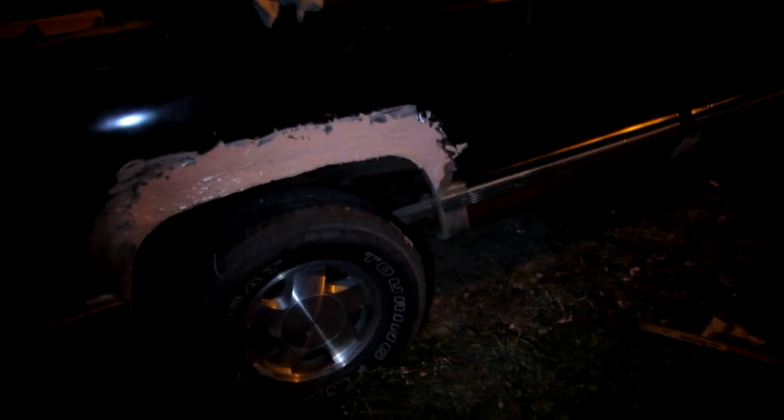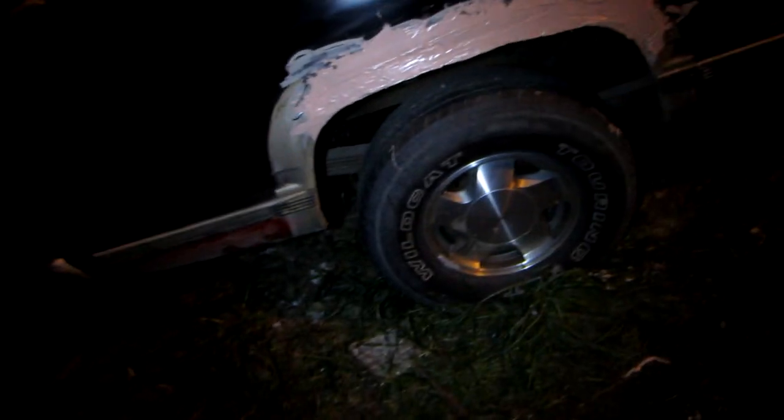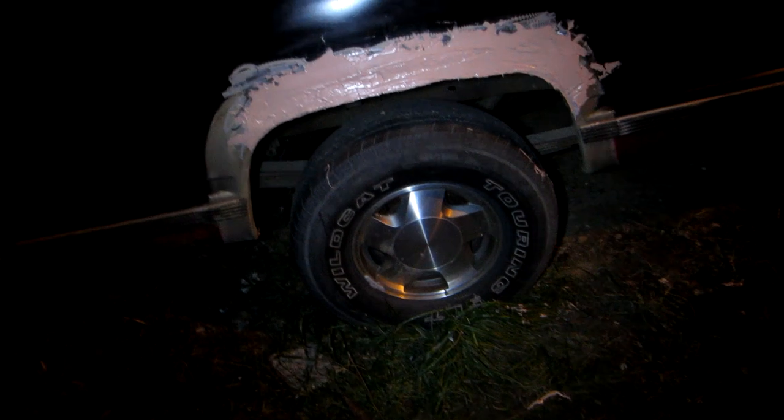Got it welded all the way around, put the body filler on — shouldn't be much left before sanding it. The exhaust pipes on that truck are just crap. I don't know who welded them or with what, but there was only like a half-inch piece of metal actually holding that pipe on. Both of these big monster tips are rusted and got holes in them. I'm going to put a genuine muffler on it and make it run right.